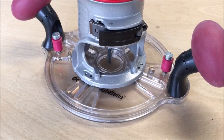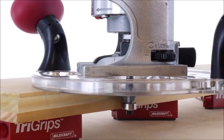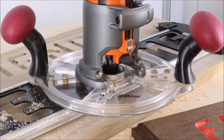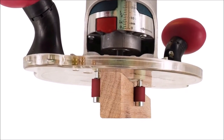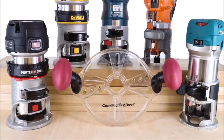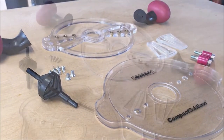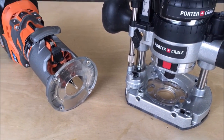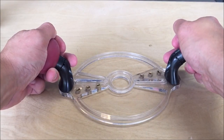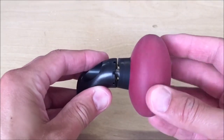Number seven: Milescraft Compact Sub Base. The Milescraft Compact Sub Base is a versatile and universal router guide sub base compatible with all trim and compact routers as well as Porter Cable style routers. It is compatible with standard 1-3/16-inch (30.2mm) diameter bushings, making it easy to mount your router right away. The base includes universal mounting inserts for quick attachment and comes with two mortise pins that allow you to cut mortises in your workpiece, making it versatile for a range of woodworking applications.